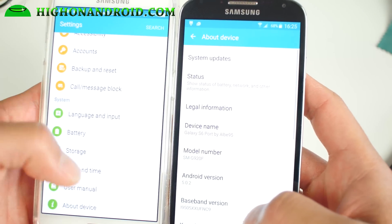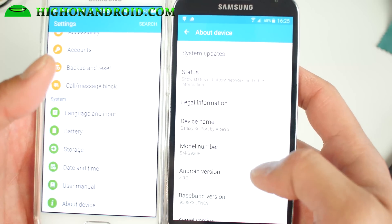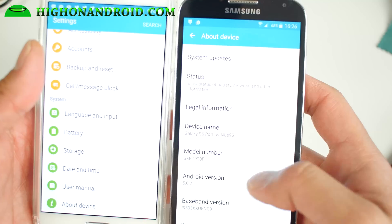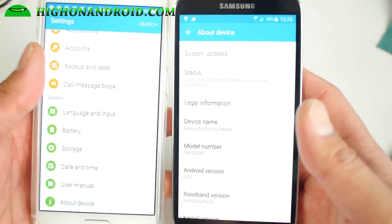You will get the latest Android 5.0.2 and your model number will change to SMG920F. Don't worry, that only changes in the software — your actual hardware number stays the same.